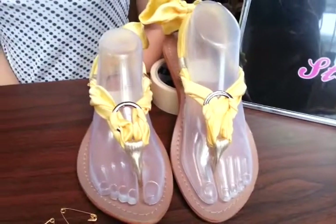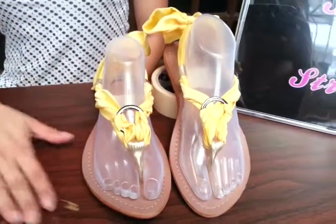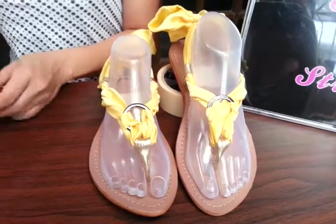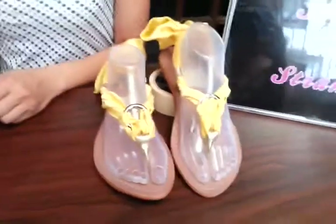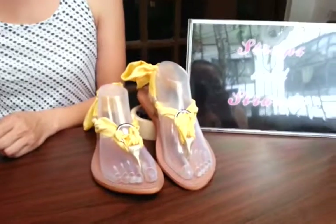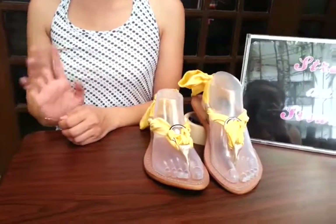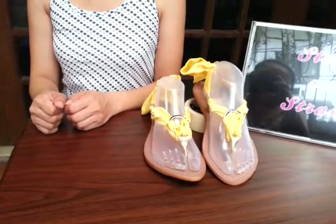She uses a lot of rings for that, so this is just one way to do it. This is just one way of how to use your rings. And again, this is Katie and my partner Angel saying have a good day, enjoy your Simpa sandals, bye!